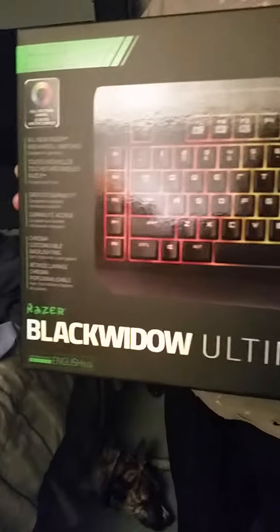This is my unboxing of the new Razer Kraken 7.1 Chroma and the new Razer BlackWidow Ultimate Chroma keyboard. Banjo helped me out with this — I appreciate it, Banjo.